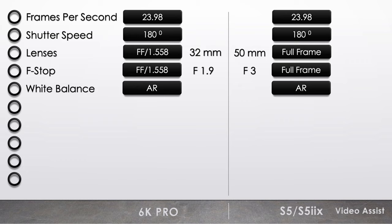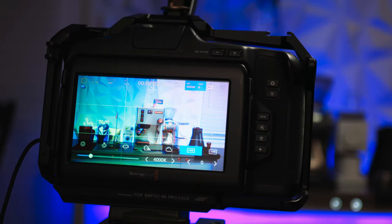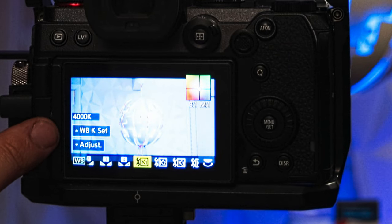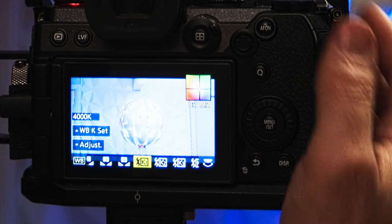Match white balance — I set both cameras to 4000 for this example. Quick note about white balance on the Video Assist: this is the software revision that Blackmagic released to fix the white balance, as some had complained about it in the past. It seems fixed, as Gerald Undone's review of the S5 IIX shared that the white balance adjustments were almost perfect. I didn't do separate tests for the S5 to see if it was fixed too, but I'm confident it was included in this software update.